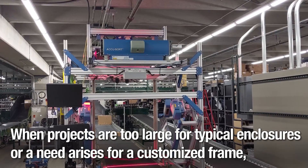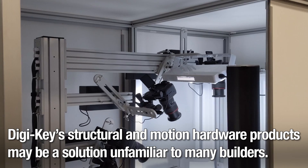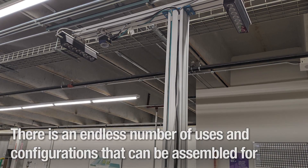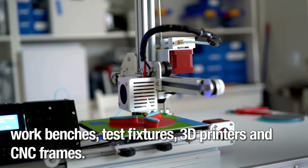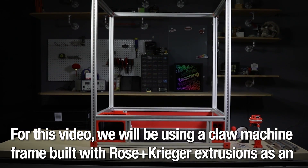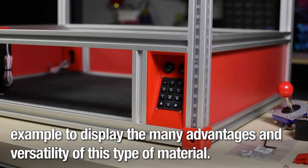When projects are too large for typical enclosures, or a need arises for a customized frame, Digi-Key's structural and motion hardware products may be a solution unfamiliar to many builders. There's an endless number of uses and configurations that can be assembled for work benches, test fixtures, 3D printers, and CNC frames, to name a few. For this video, we'll be using a claw machine frame built with Rosenkrieger extrusions as an example to display the many advantages and versatility of this type of material.